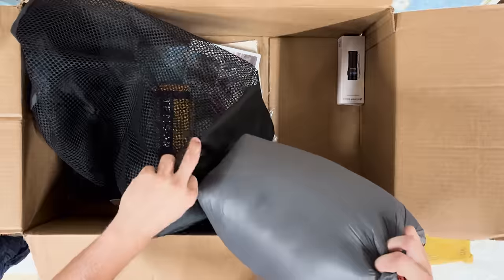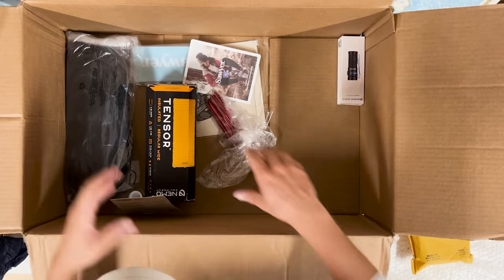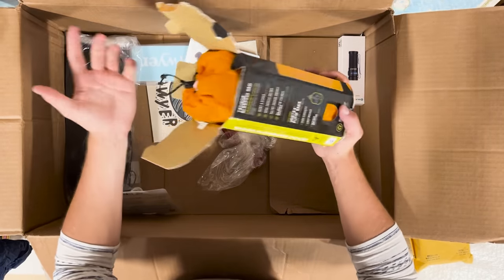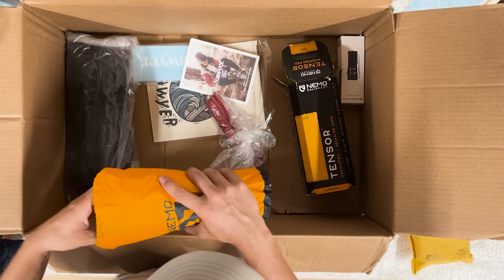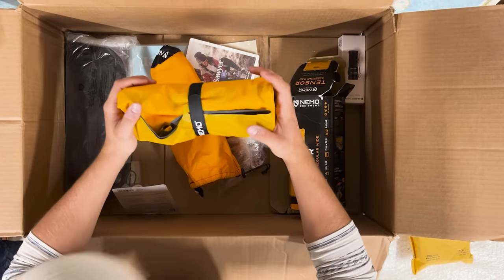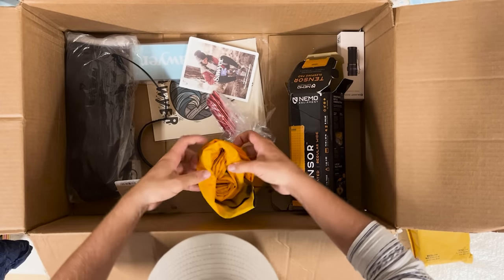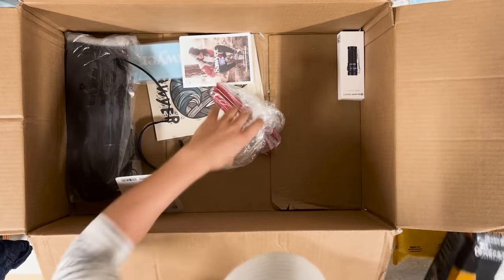Here we go — the Nemo Tensor sleeping pad. I'm really excited to use that. On the few backpacking trips I've gone on I've just used a foam mat — the same foam mat I was using in Dan's video when I was camping with him. This is definitely an upgrade. It's regular wide — I was curious whether he'd choose the wide or narrow pad. There's the pump sack too. Takes up a lot less space than a foam pad.